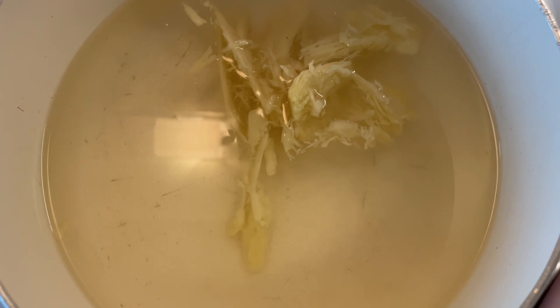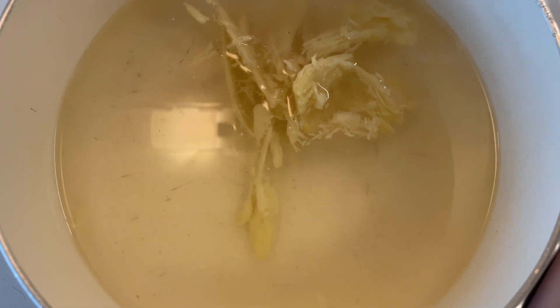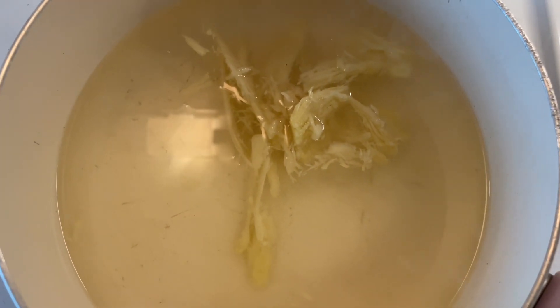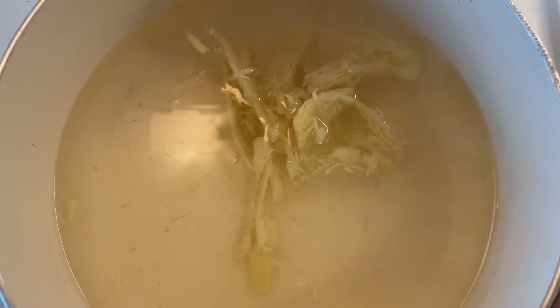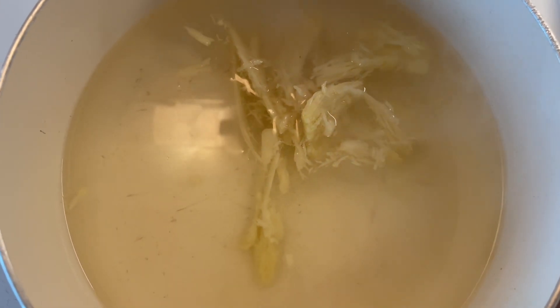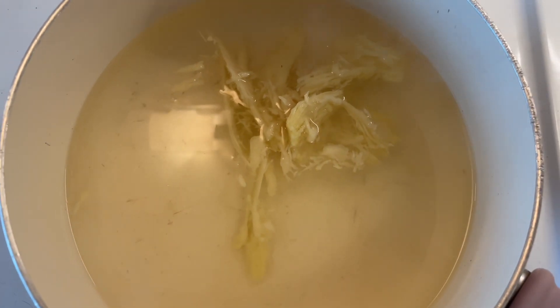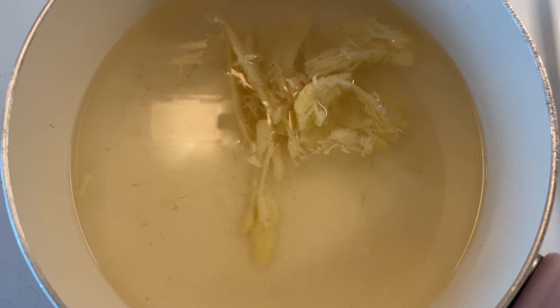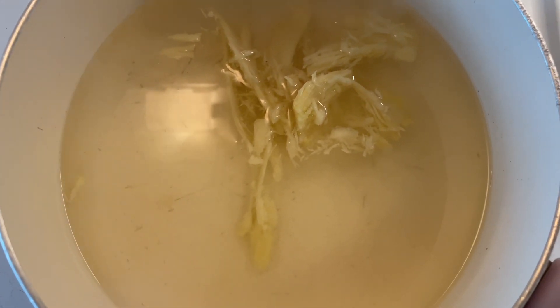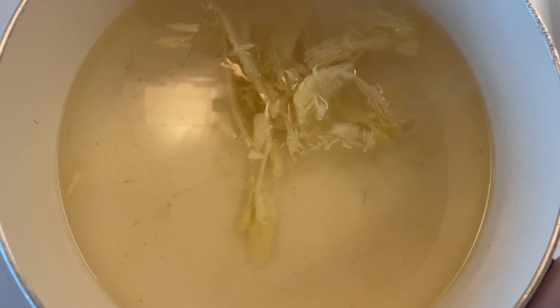When I say herbal, there's actually no herbs in here, but here's three cups of water starting to boil with about a quarter cup to half a cup of ginger, peeled, chopped, then smashed so that all of the liquids and all of the taste — the flavor — comes out into the water.